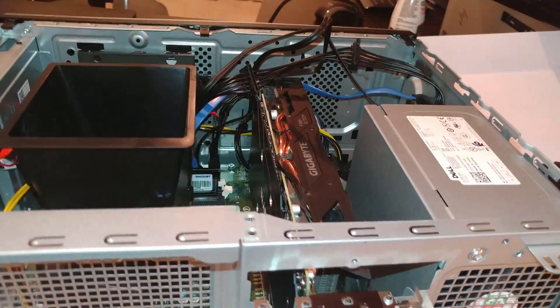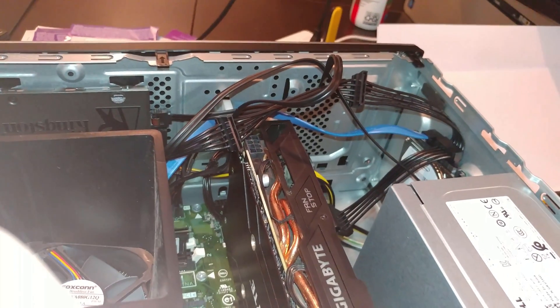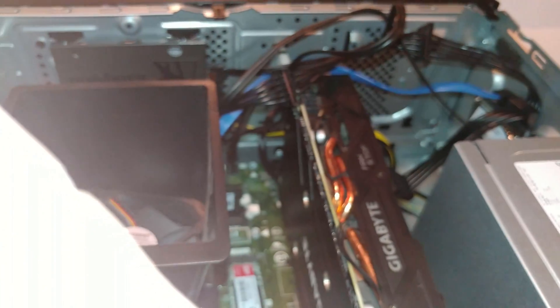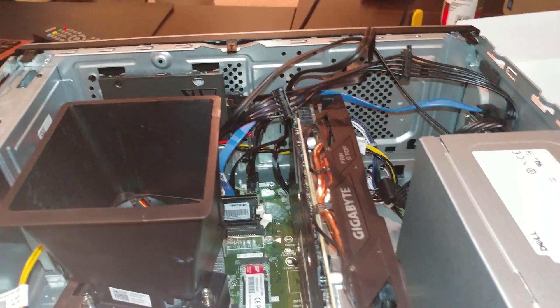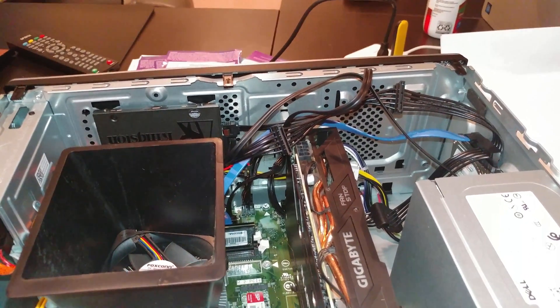That's about it for this video, folks. Sorry, just kind of rambled on. Hope I helped somebody. And maybe, like I said, we'll do more power supply stuff. I hope that answers the questions on video cards and what the dimensions are that you can do. Thank you.